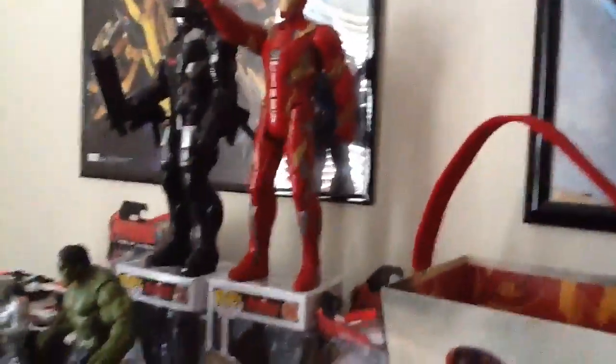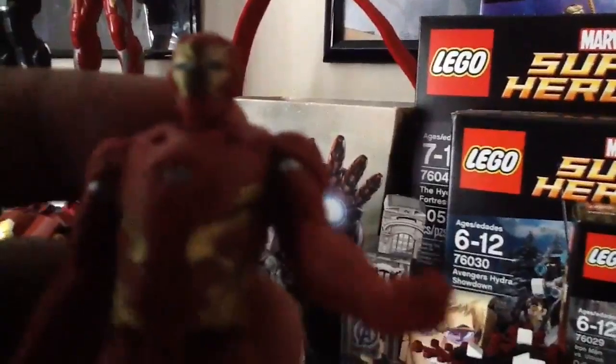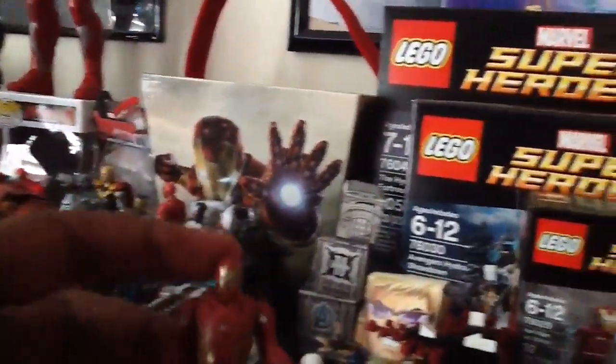Different than the interactive version, but he's so cute. Nothing on the back there.